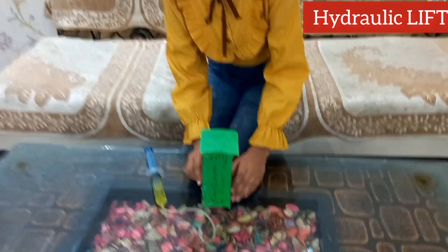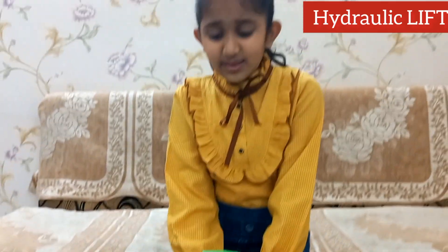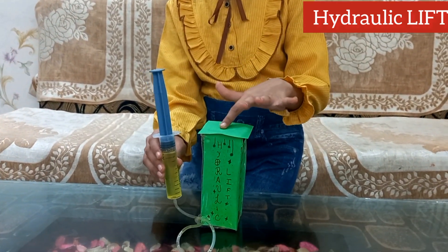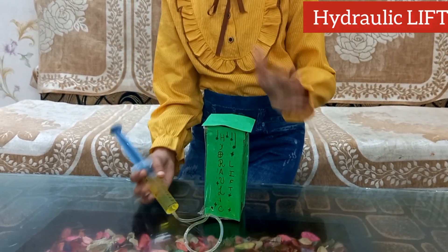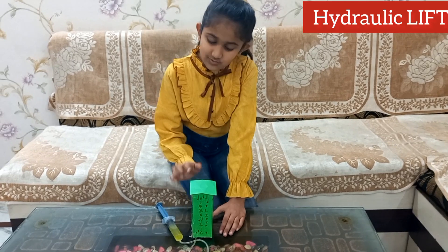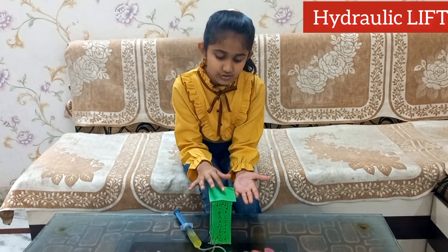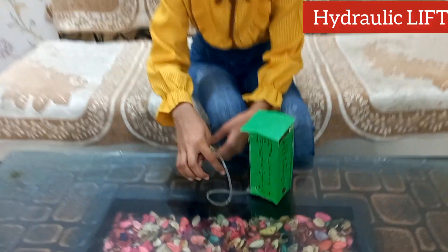Now let me tell you the procedure. First, you have to make a rectangular platform with cardboard and glue and stick it upright. Then you have to attach one syringe with the nozzle facing downward — here I have already attached it inside this cardboard. Then we have to cover the syringe with cardboard, which I have already done. Then stick a rectangular platform over the syringe so that the hydraulic lift can lift objects better. Then attach both syringes from the nozzles with the rubber tube.